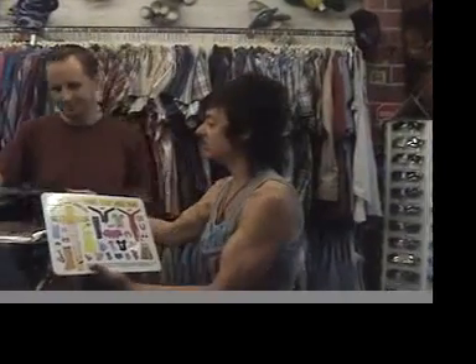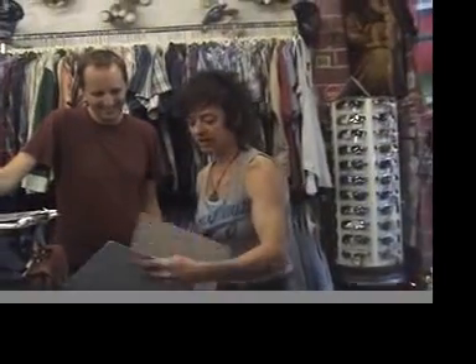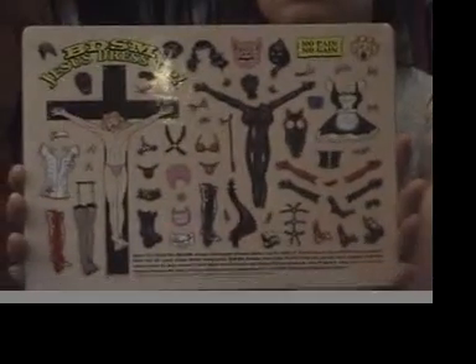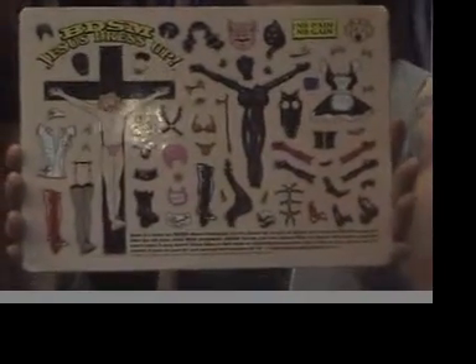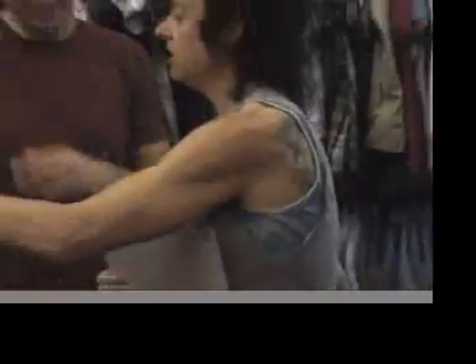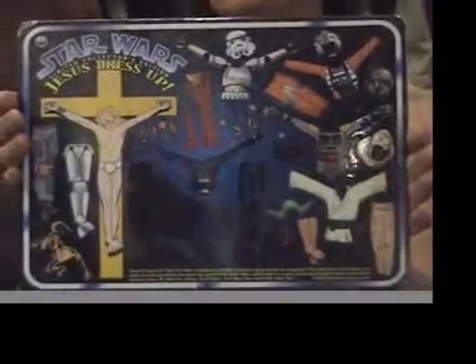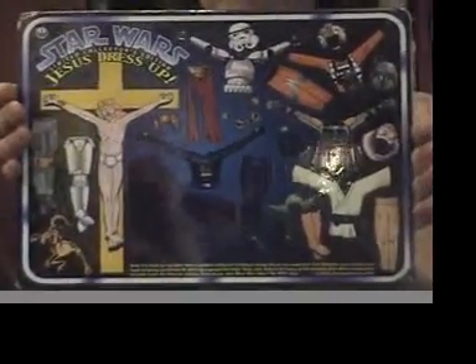And then we have here also a couple others. I have a tiny little refrigerator — I'm going to have to buy a big fridge in order to do all this. I'm going to go buy a really big fridge with just some almond milk so I can put these on the fridge and play with all of them. Now, we also have another one here. This is the BDSM Jesus Dress-Up — you can make Jesus pay for all your sins. And then this one here is a sample copy, not for sale — it's the Star Wars limited collector's edition of Jesus Dress-Up fridge magnets.